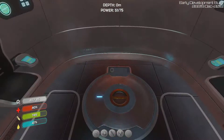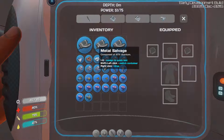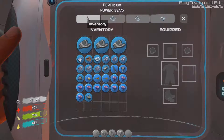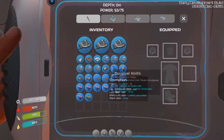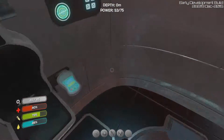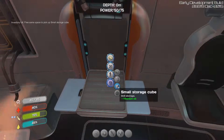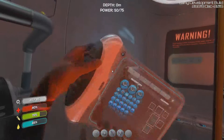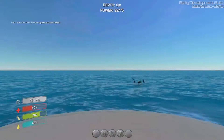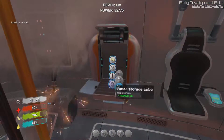We just made a storage cube which we need to put down somewhere. We have metal salvage too. There's a container in here somewhere — I made a storage cube but I'm not sure where it went. Does anybody know where my storage cube went? I don't see it. Can we drop a storage cube down somewhere? Inventory full. We have to drop something. Can't drop item here — we need to drop it outside.